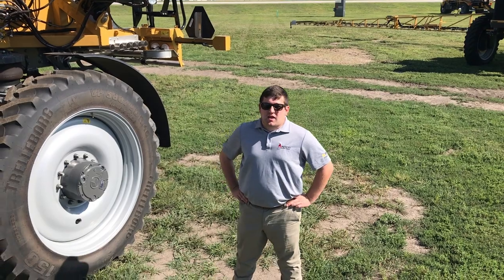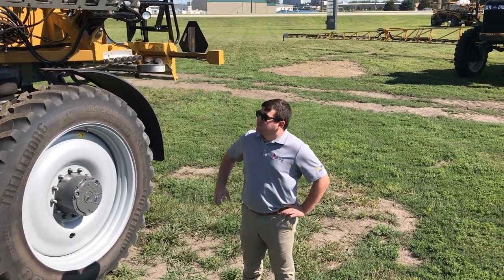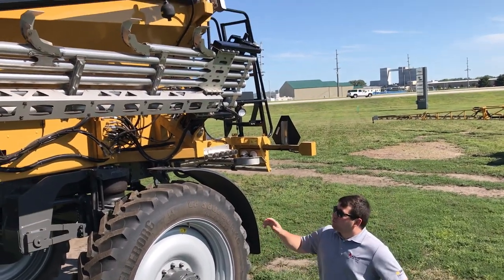Hi guys, welcome back to Feature Friday. My name is Jacob Leverich. I'm an Application Product Specialist here at Midway. Today our feature is the Air Max Precision R1 R2 Booms.